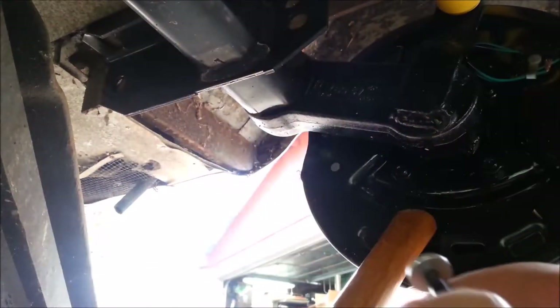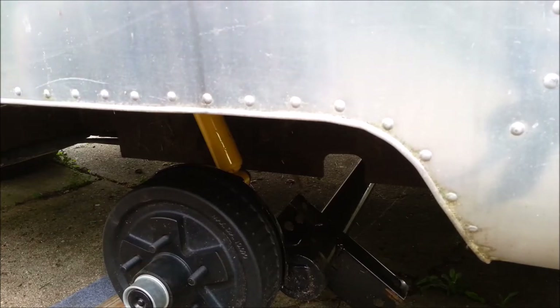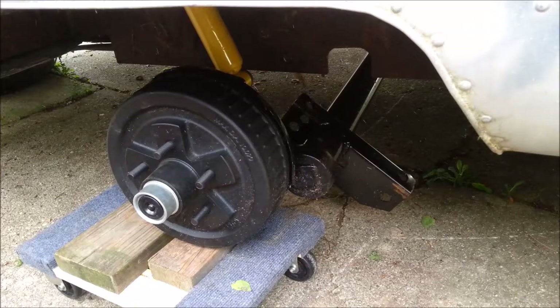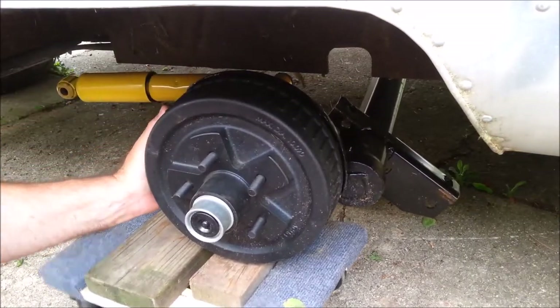Oh yes, now we got a good punch mark right up there — you can see it next to my miss. I'll drop the axle back down and get it out of the way of drilling.